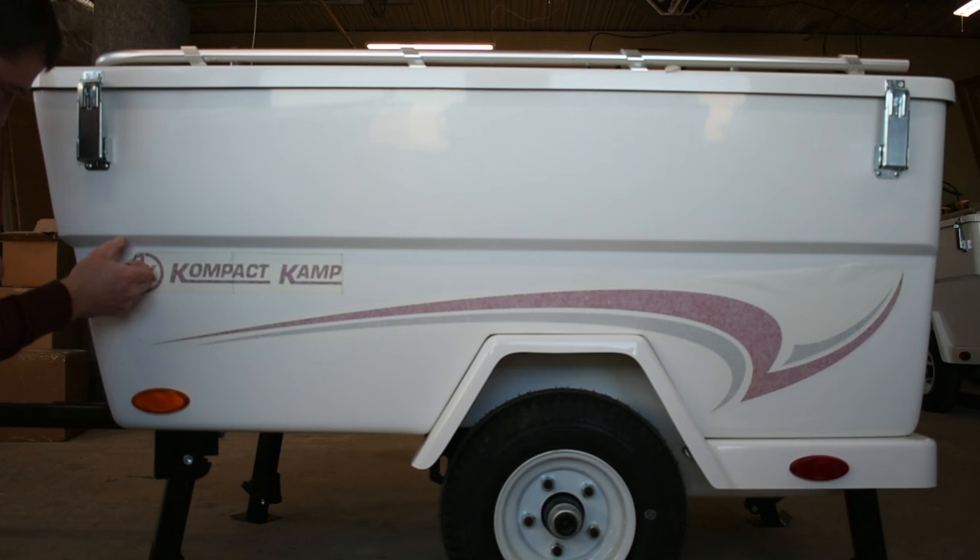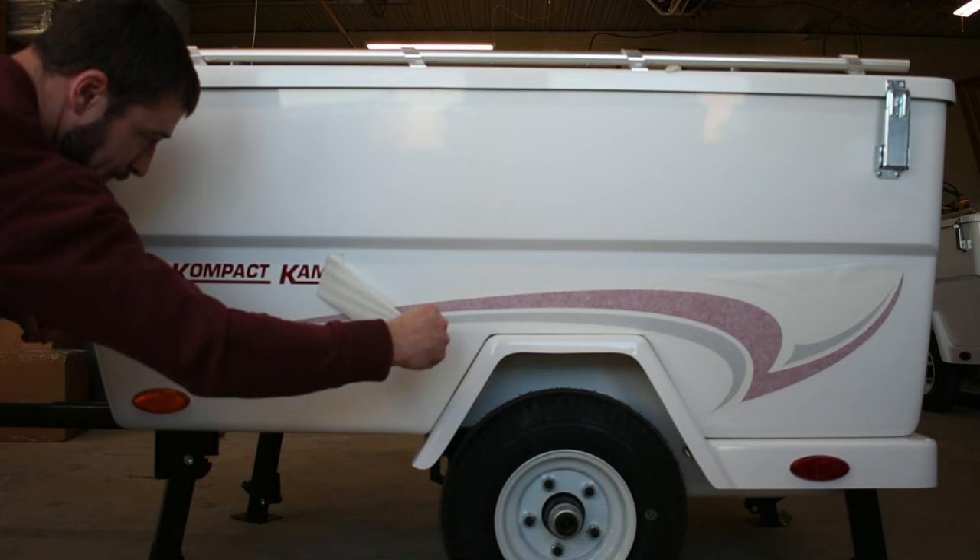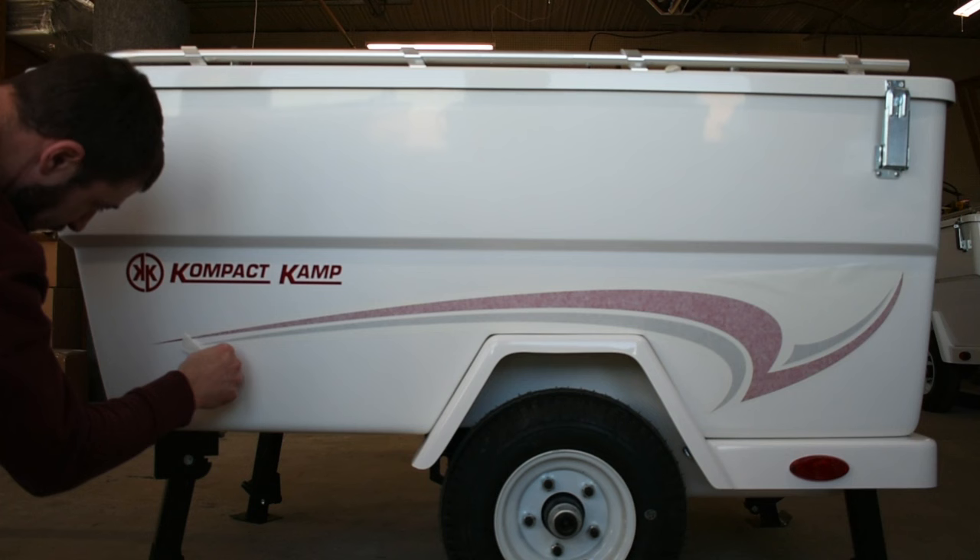Now it's time for the great reveal as you take off the top paper, making sure it's not pulling up any part of the logo or graphic. Press it in place, making sure it's got good contact and all air bubbles are out.